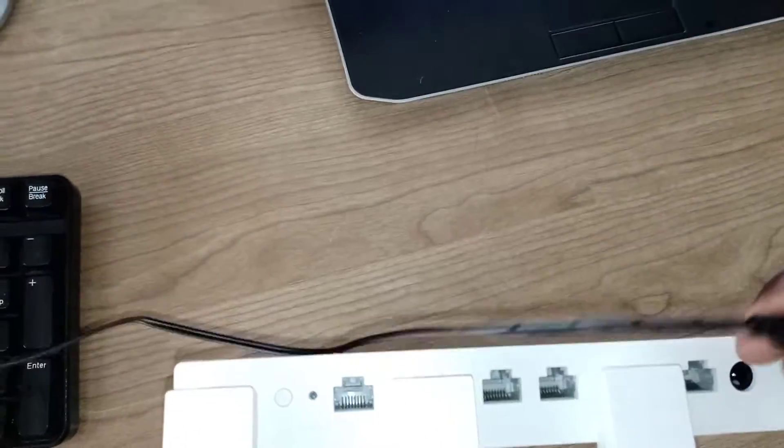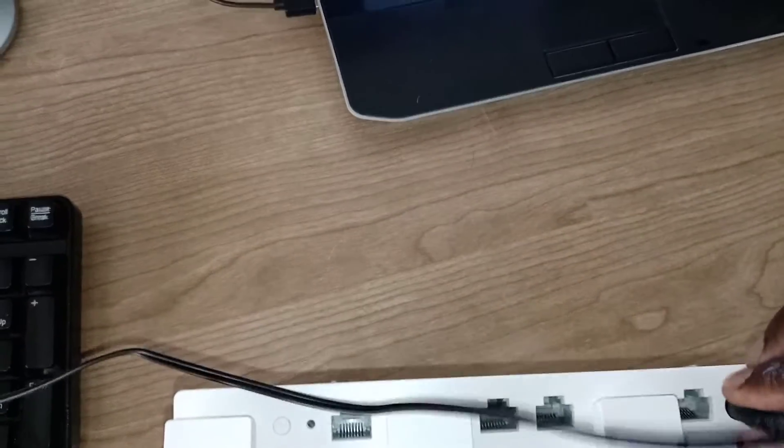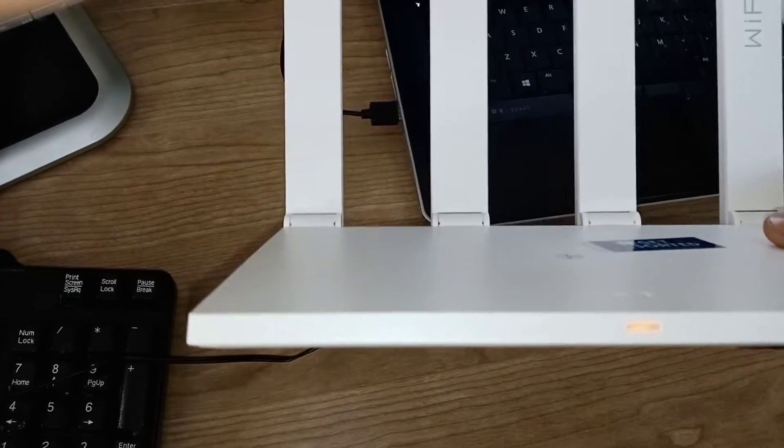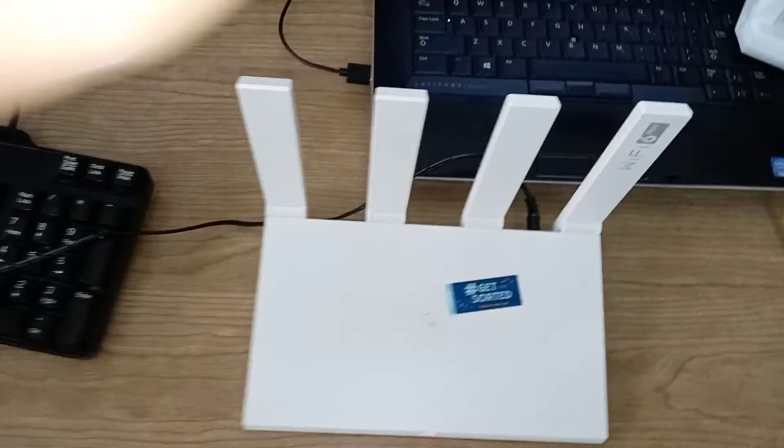I'm going to put this at the back here — that's where it sits. Then you're going to see the light here. That light means that our modem got power.